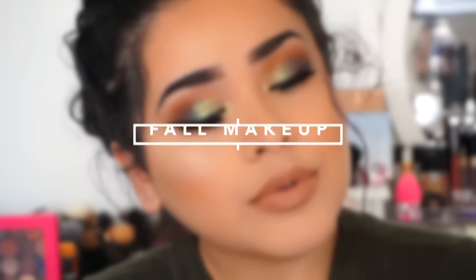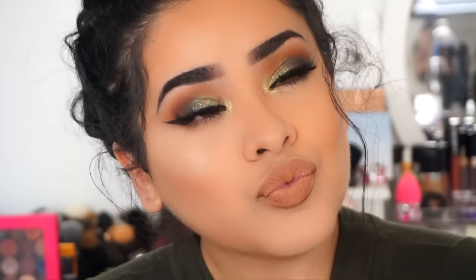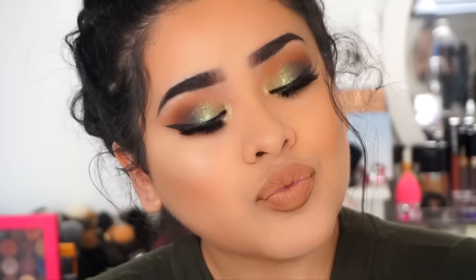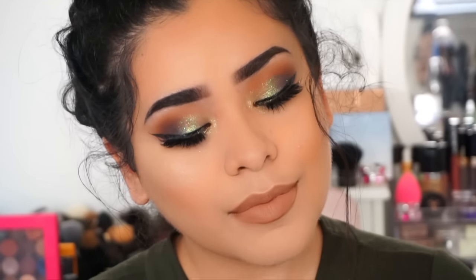Hey guys, welcome back to my channel! Today I have another tutorial for you guys — this is a fall makeup look that's a little bit more green, more foresty looking. I will be using the Kai shadow palette by Kylie Cosmetics for all of my mattes in this tutorial.